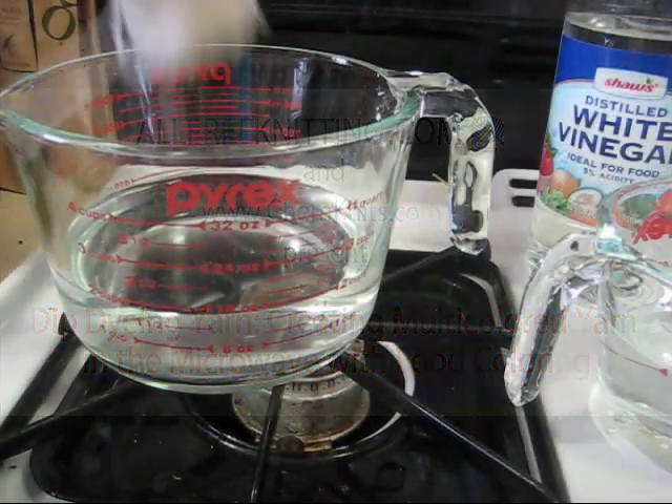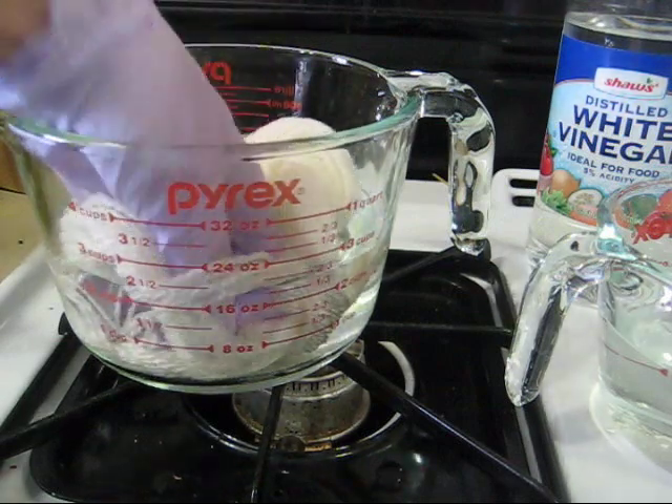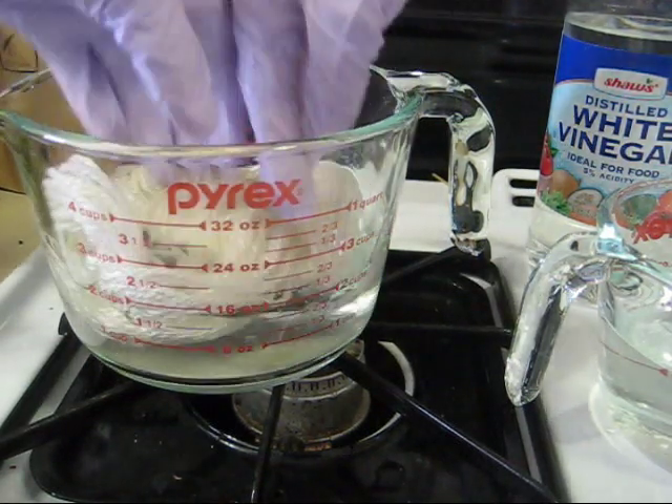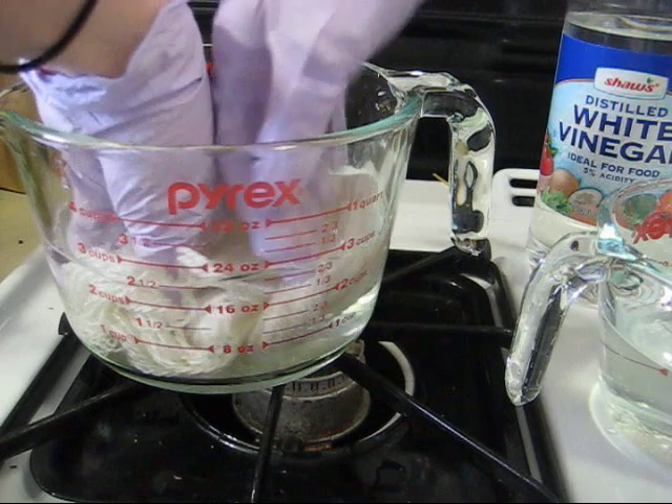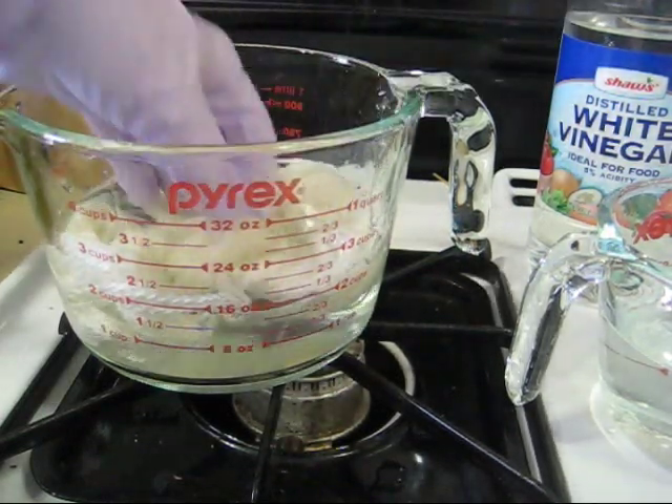Hi, this is Rebecca from ChemKnits and with AllFreeKnitting.com. Today we're going to talk about dip dyeing yarn in the microwave to create a multi-color gradient using food coloring.